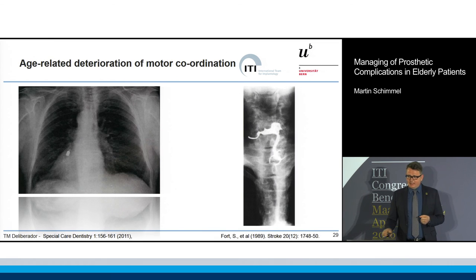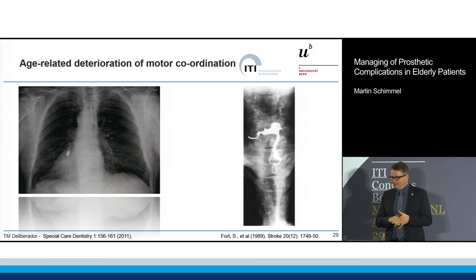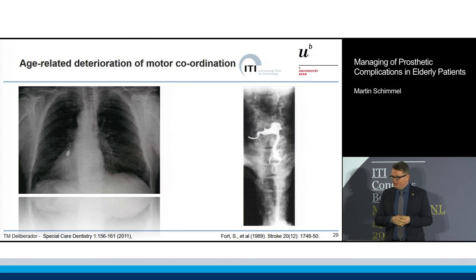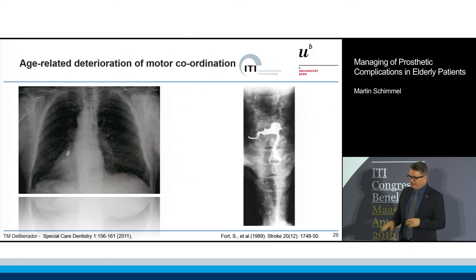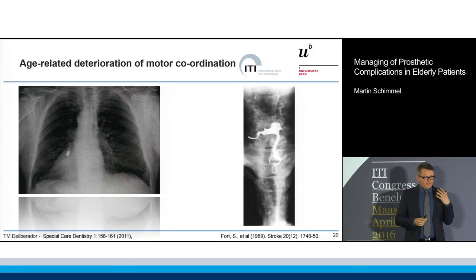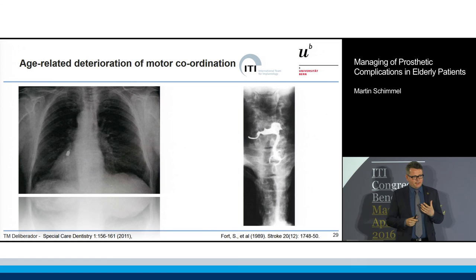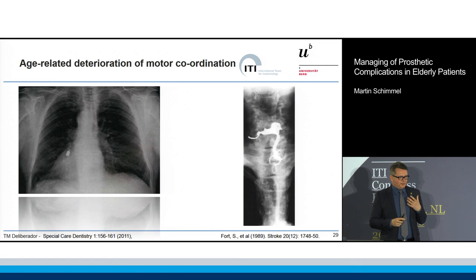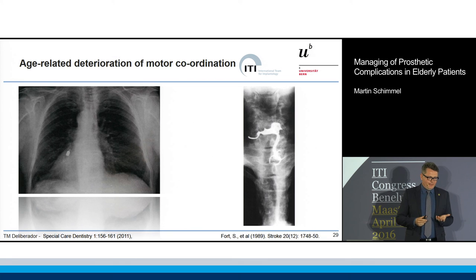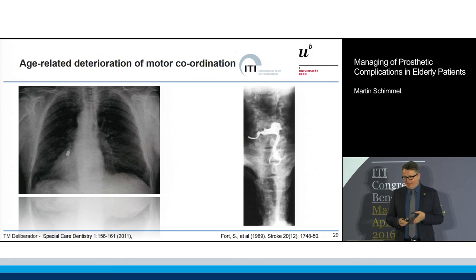Technical complications — is this a technical or a biological complication? Dani, you showed a very similar case as well; you had it in the stomach, here it's in the right lung. We should be aware that if a patient lies back, 60% of elderly patients tend to have dysphagia, so they don't have a coughing reflex, and this ends up always in the right lung.